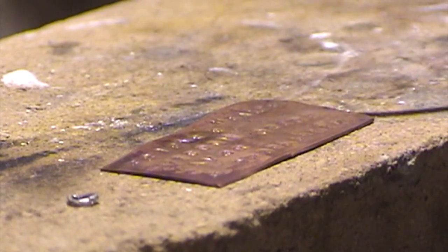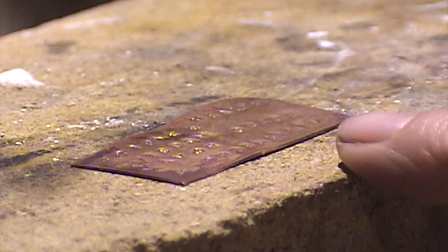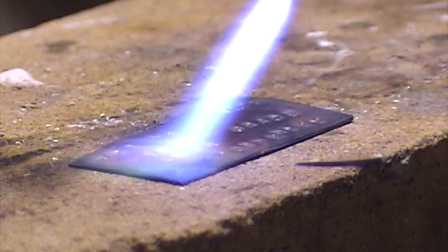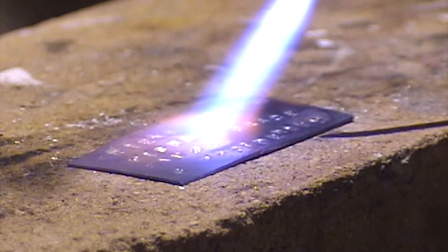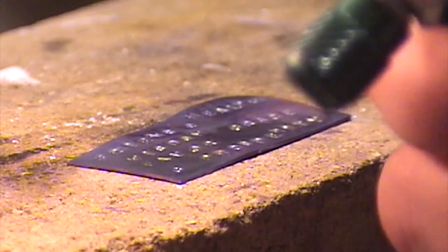When ready to turn the torch off, turn the oxygen off first — same way you turned it on — and you're left with a yellow flame. Then turn off the fuel. I lit it again with a striker to show the difference: turn on propane, strike it, it lights. Then bring the flame down, add oxygen, get a nice tight flame, and you're ready for soldering. This torch heats metal cherry red much quicker because of the added oxygen.